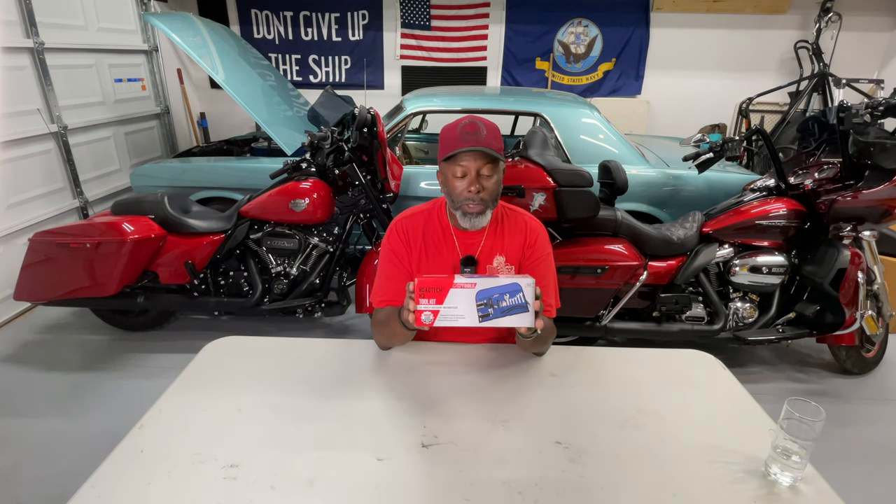Welcome to another episode of Riding and Wrenching. I am your host, Q the Rider. In today's episode, I'm going to do a quick review of the toolkit that I bought for my 2022 Harley-Davidson Street Glide.